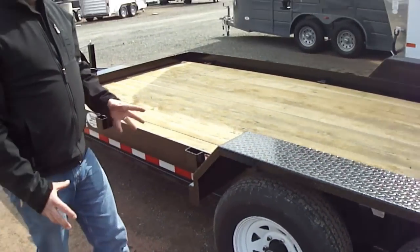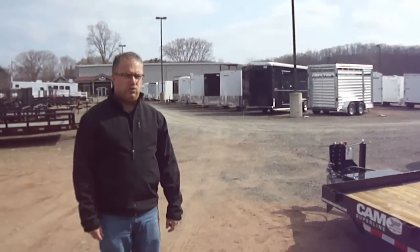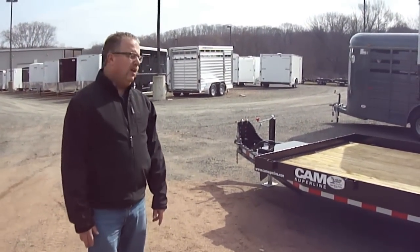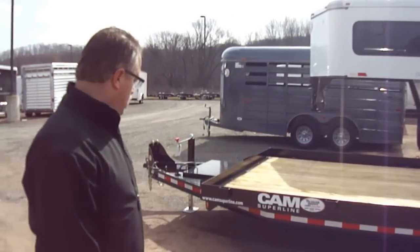All these little things add up to a trailer that is going to give you years of service. It's a trailer we sell to commercial guys and it holds up excellent. The paint job is two coats of epoxy primer and two coats of polyurethane paint — one of the best in the industry. It's a PPG paint, a very high quality finish, which is huge for equipment trailers that sit outside all the time.